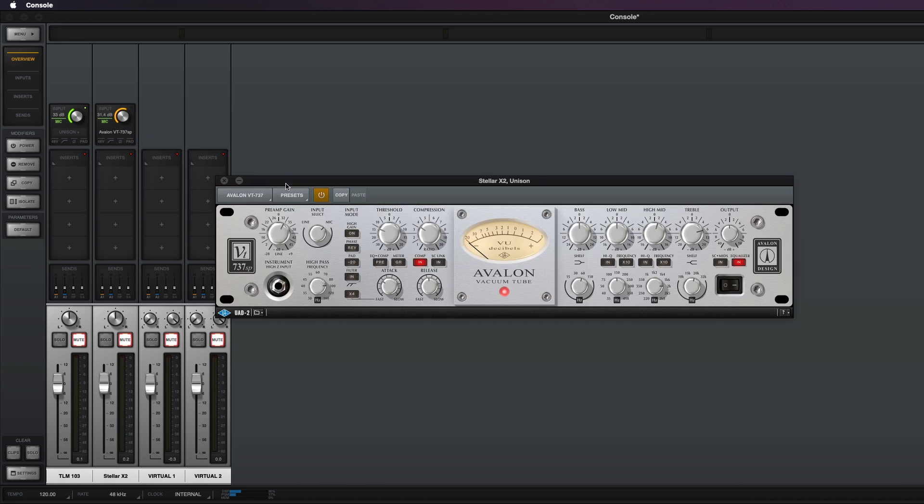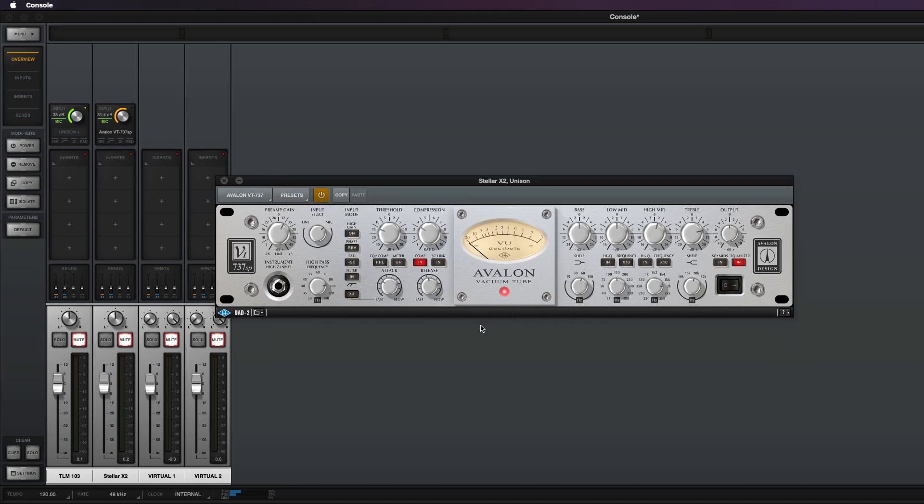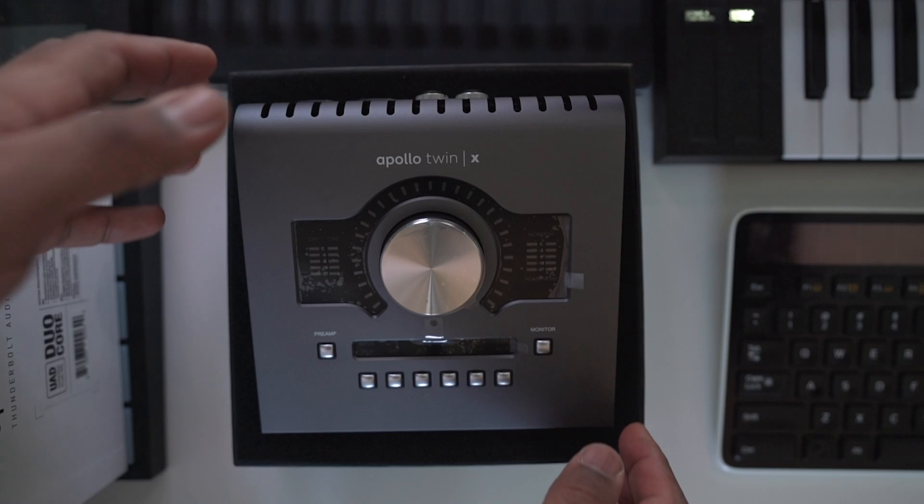I come from Apogee Duet and I've used it for a while in my studio since 2013. I absolutely love it, however I have used the Avalon 737 preamp and absolutely love the way it sounds. I could not justify buying that unit for my home studio, but when Universal Audio released the preamp emulation I decided to sell my Apogee Duet and buy the Apollo Twin X.